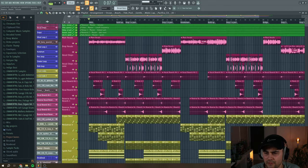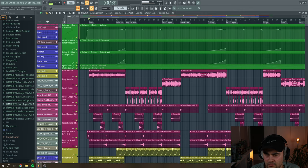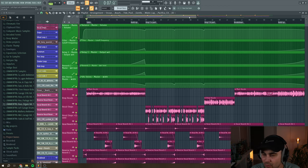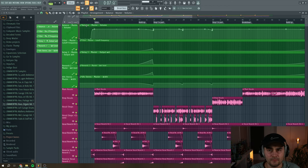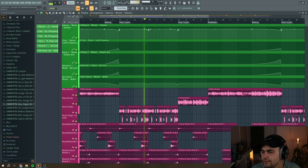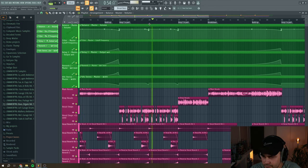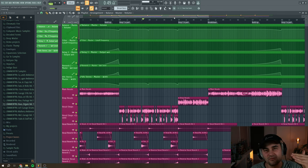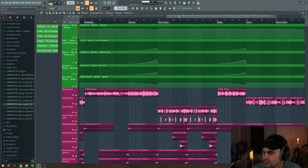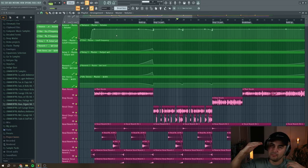Now let's move into all of the automation stuff. Up here I have a lot of automation going on with everything color-coded to work faster and have a better overview. The top one is a volume plugin adjusting the master volume of the whole track. I like to reduce the volume for buildups just before the drop because it makes the drop hit a little harder. I also use it in between drops to make section changes feel bigger — it feels louder but it isn't, it's just because the volume is ducked a little before the drop.